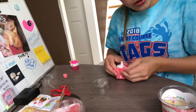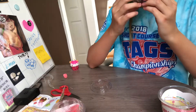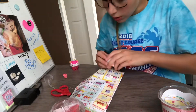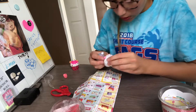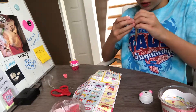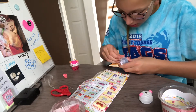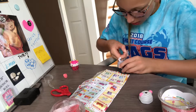We got another lip gloss! Look at that one, it's like purple. So this one is sprinkle scoop and it smells like cupcakes — that smells good! Okay, so now this is glitter grape sparkle it, so this is a glitter one, a grape one.